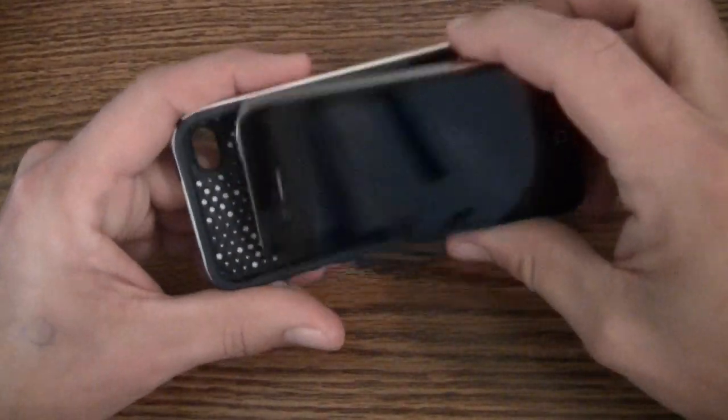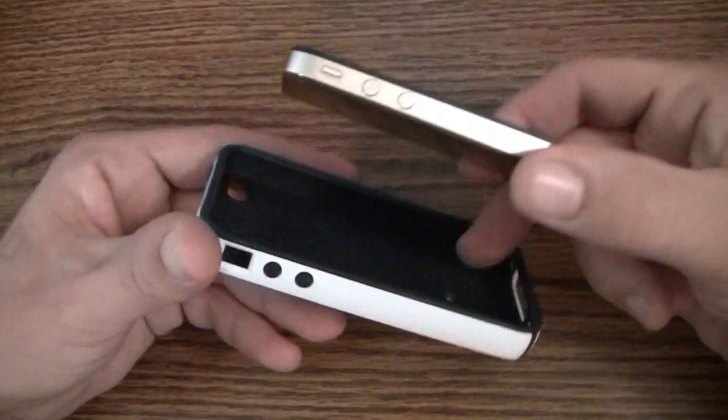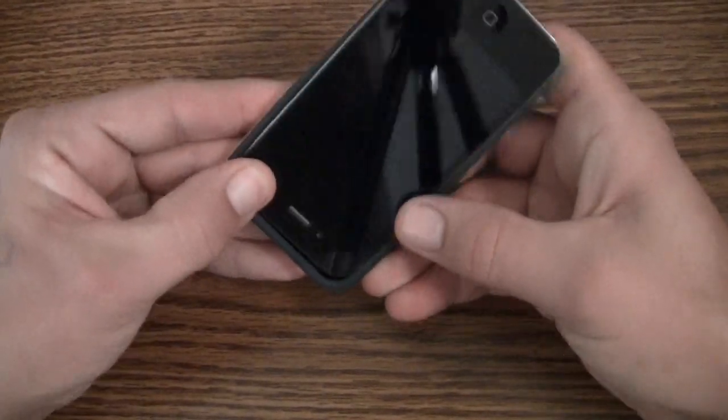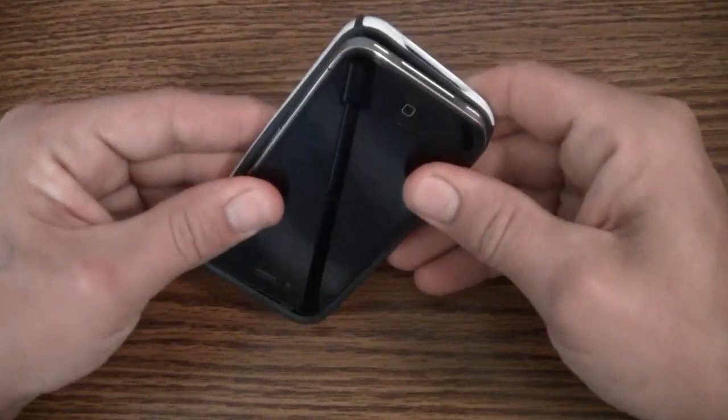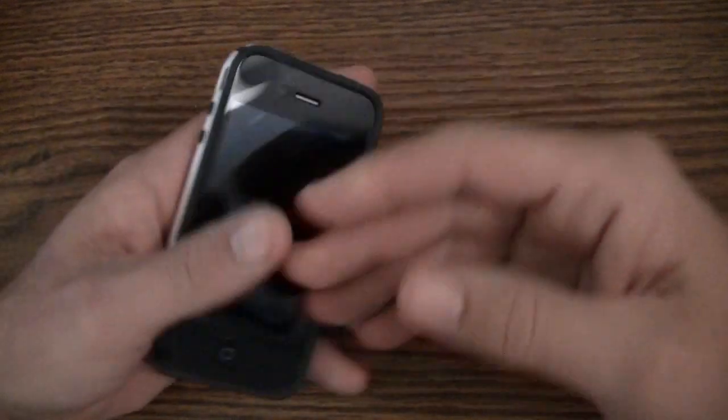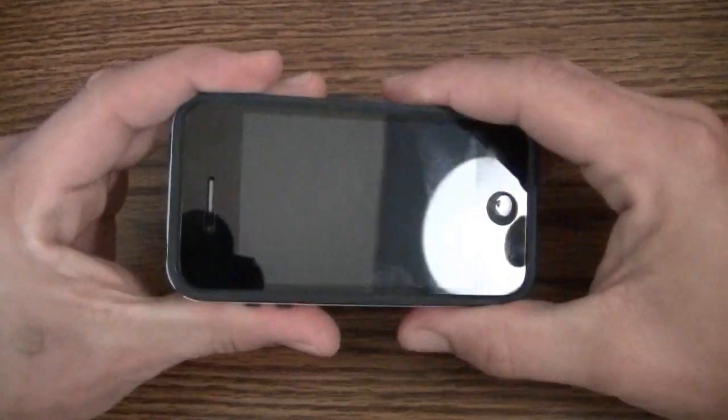To install this case you simply go button side first — I usually pop in this corner first, then pop the top in, and then press it in all around. There you go — it's on the phone.